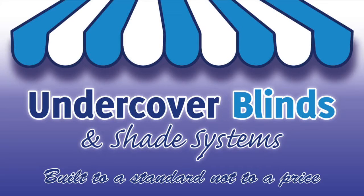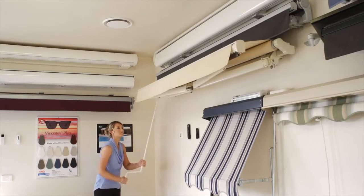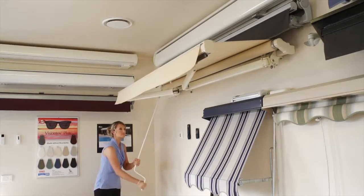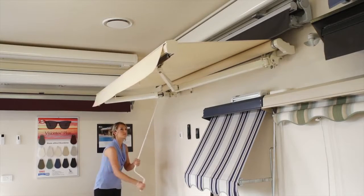Welcome to Undercover Blinds. This model is the Australia Folding Arm Awning. This particular awning is manually operated. By simply turning the crank handle, you can easily extend the folding arm awning.